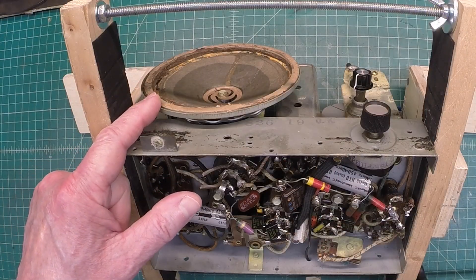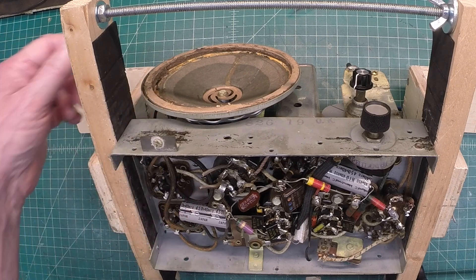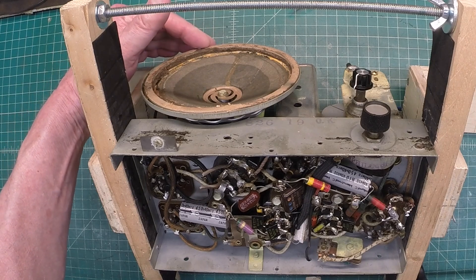I'm going to go ahead and remove the loudspeaker so I can evaluate it closer. I already know the gasket itself is loose and the cone is loose from the surround.